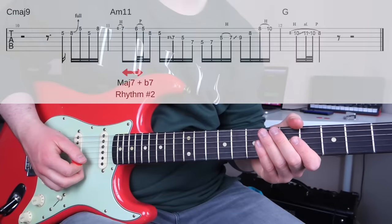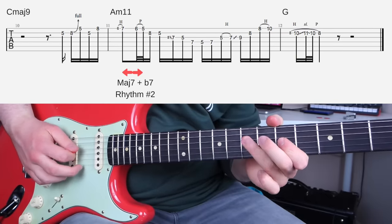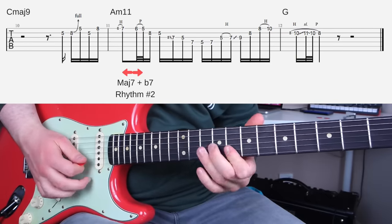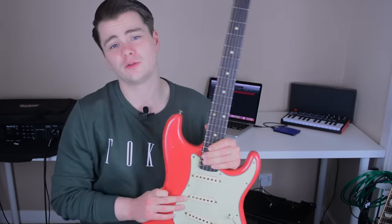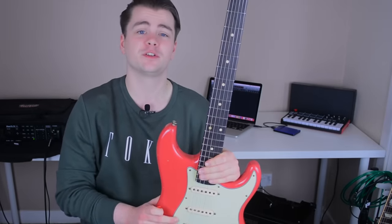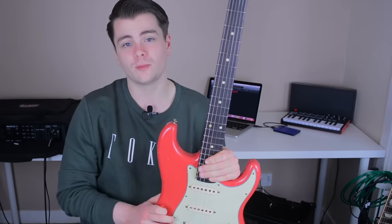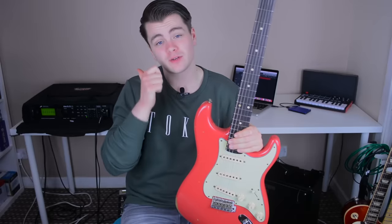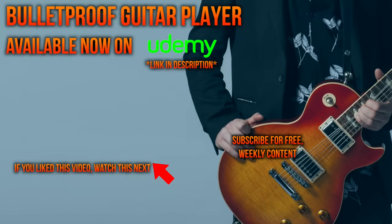Slowed down, lick number two sounds like this. That does it for today's video, everyone. Thank you so much for watching. If you have suggestions for videos you'd like to see on this channel in the future, please drop a comment below. If you liked this video, give it a thumbs up and click subscribe for more. We'll see you next time. Bye.